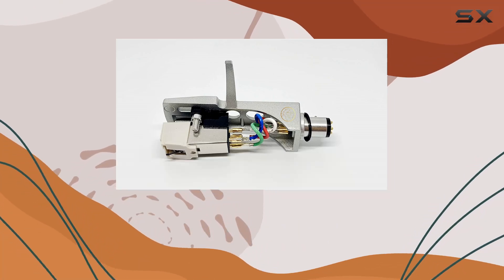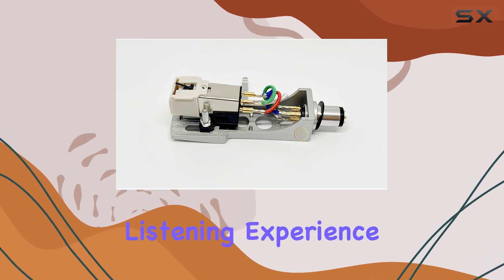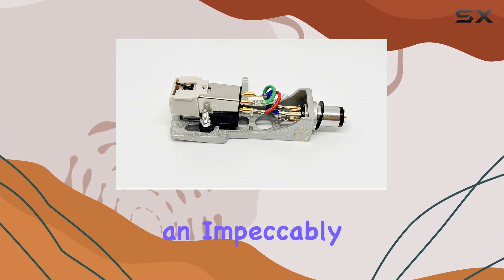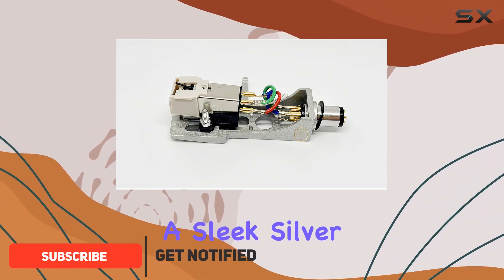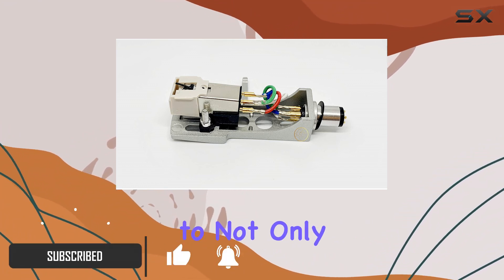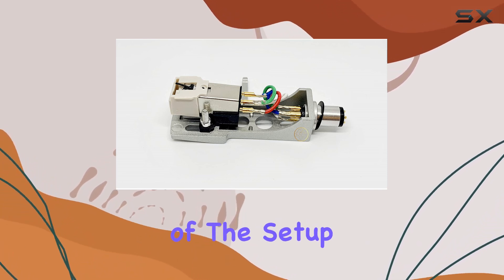Today we're diving into the world of turntable upgrades with a high quality combination that promises to elevate your listening experience. We have here an impeccably assembled set featuring the AT3600 phono cartridge and a sleek silver head shell, designed to not only meet but exceed the expectations of vintage turntable enthusiasts. Let's start with the heart of the setup.